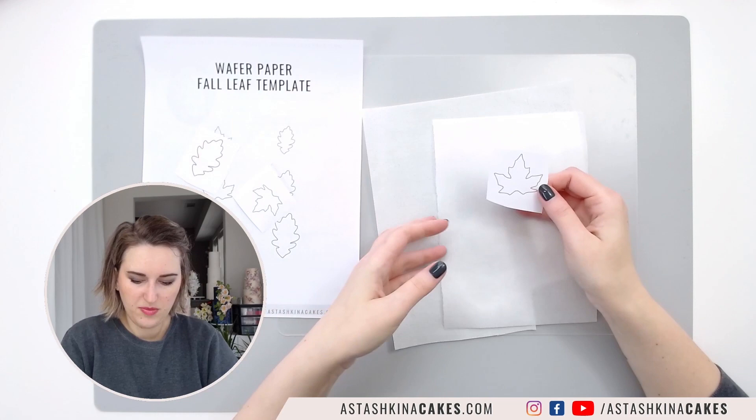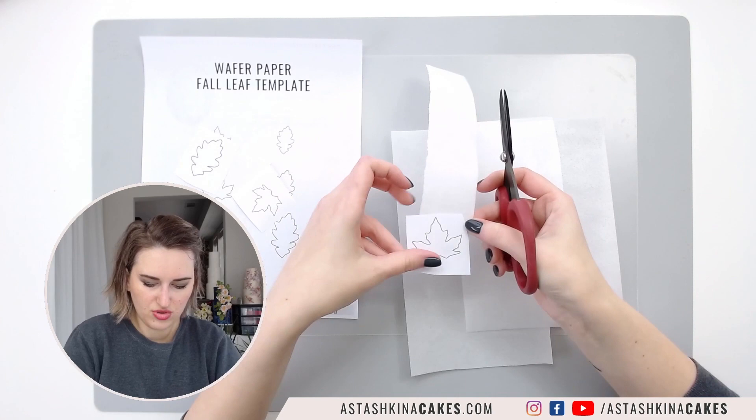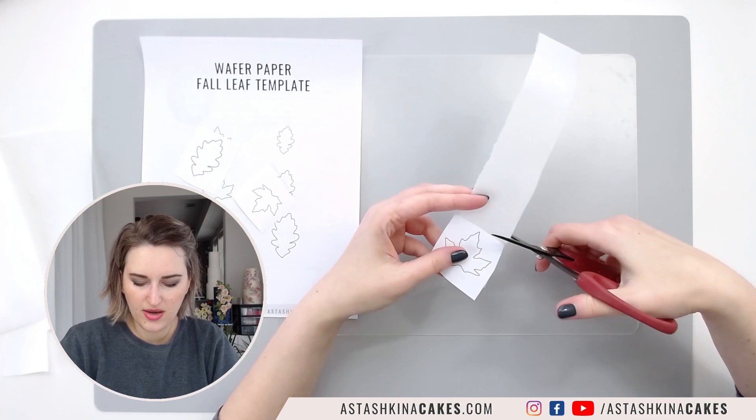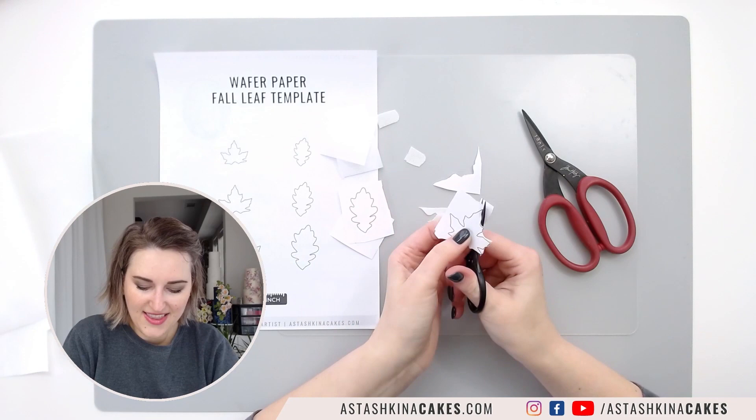I'm going to create this wafer paper leaf. I'm taking a pair of sharp scissors — I know I need about this much — so I'm going to cut a few pieces of wafer paper. While cutting wafer paper, it doesn't matter what side you use, bumpy side or smooth side. I just need to cut a few leaves in different sizes.